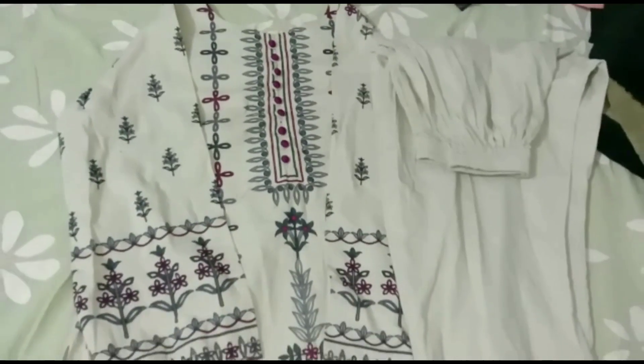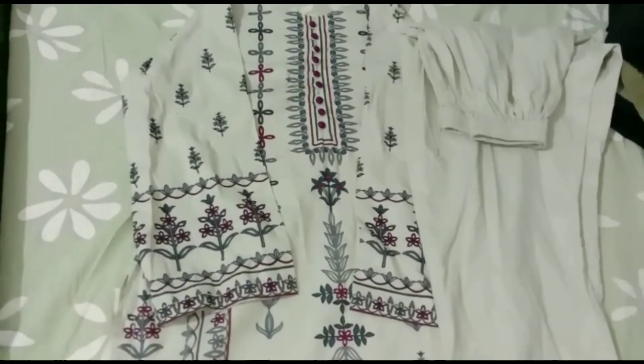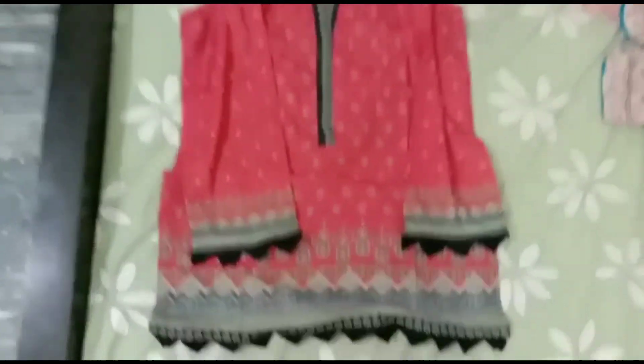It is also a plain pair — a plain suit. It has a border. It is a black suit.